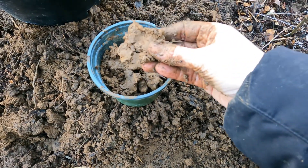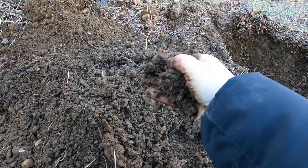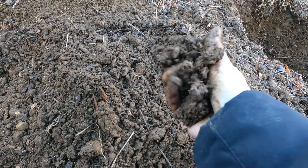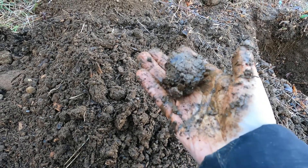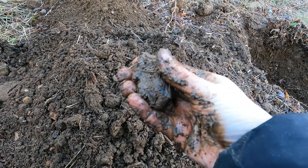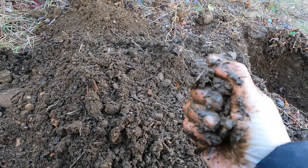So you want the soil to form a ribbon, but you want it to break fast for the perfect soil. Even though I found a spot with clay and was able to dig far enough to get a more clay-heavy soil, my soil is actually loam. I can form a ball, and now I'm going to do my ribbon test.